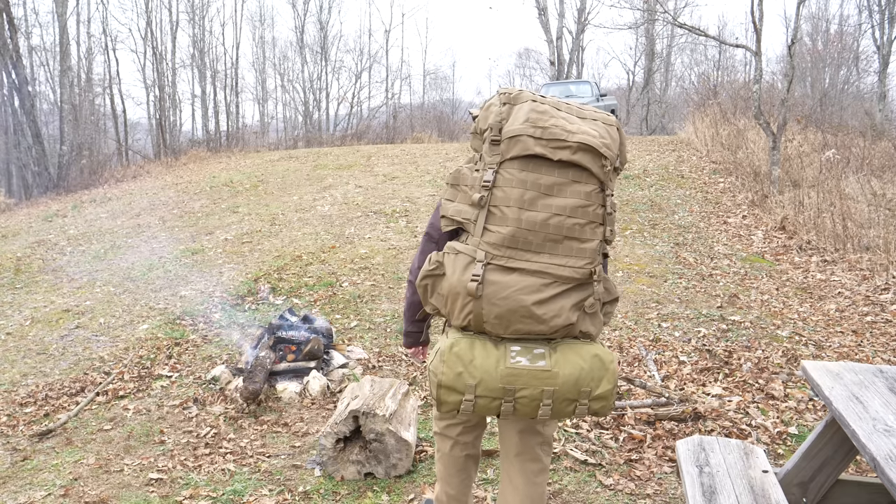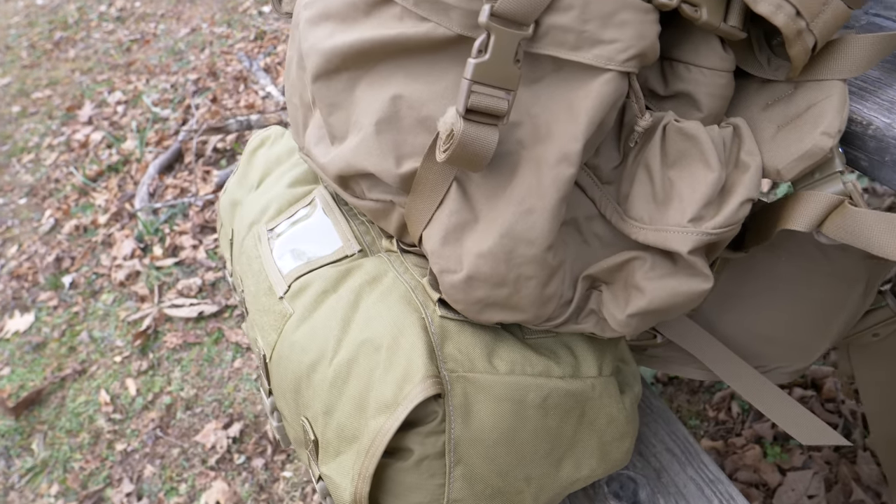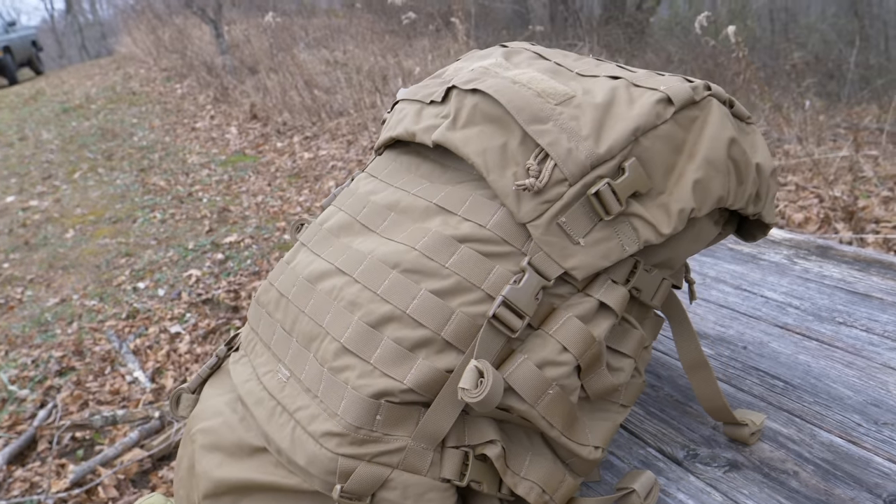When it comes to London Bridge Trading Company, this is their coyote color, but it has a green tint to it. So your eyes are not deceiving you and there's not a problem with the camera — their coyote does have a little bit of green. As you can see, it doesn't fully match up color-wise with the FILBE pack.